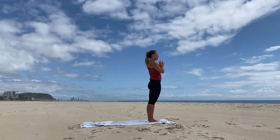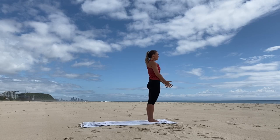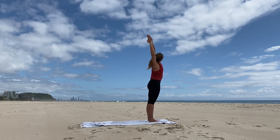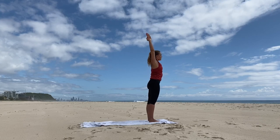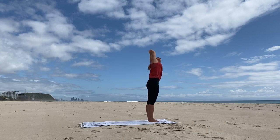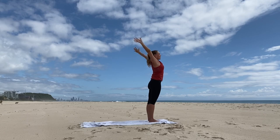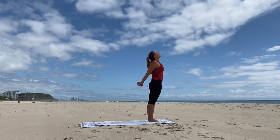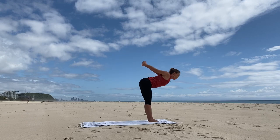Breathing deeply in and out through the nose. Inhale, reach the arms up at the side. Exhale, reach over to the right, looking under the left armpit and taking hold of the left wrist. Inhale, center. And exhale to the other side. Inhale, center. Exhale, interlace the fingers behind the back. Inhale, lift the heart. And exhale, fold forward.